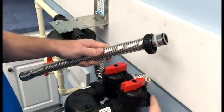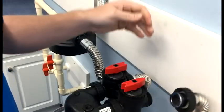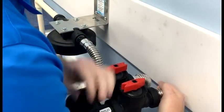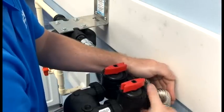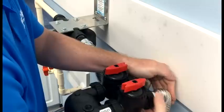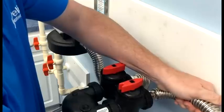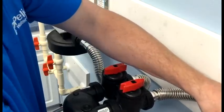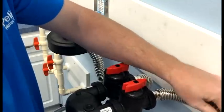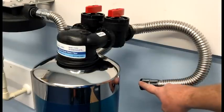Next, we'll install the second stainless steel flex pipe. We'll start with the clack end, insert it into the outlet side of the bypass valve, and tighten the quick connect nut. Now I'm just bending and manipulating the outlet flex pipe to accommodate the rigid plumbing that we'll finish next. I simply bent it underneath to give me a clear avenue to finalize the rigid plumbing.